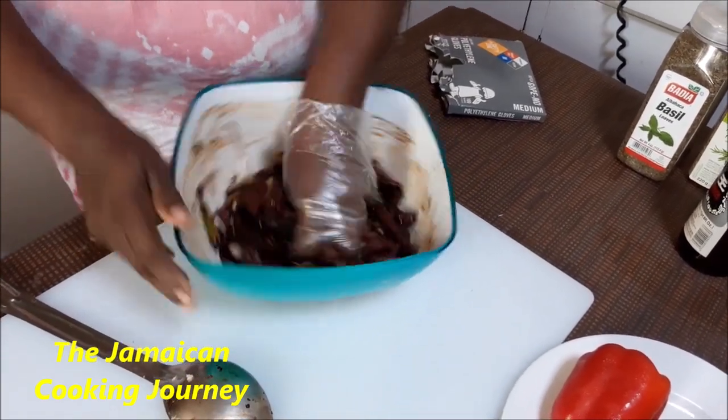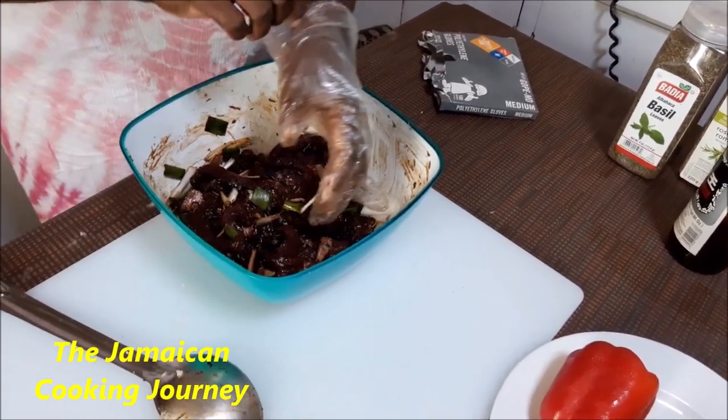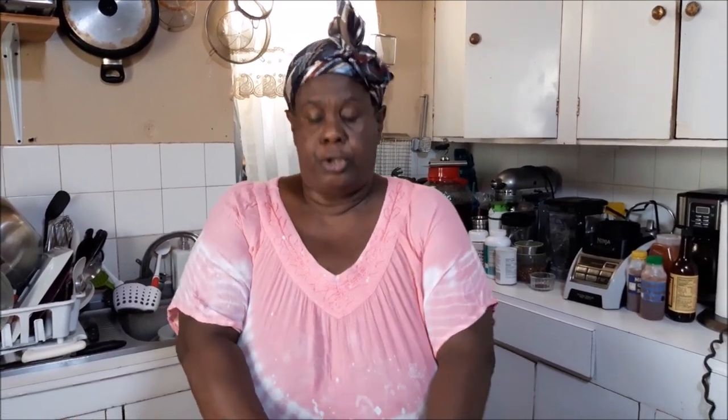I'm going to rub this in some more, get it covered with something that will keep the flavor in, and I'm gonna leave it for about 45 minutes to one hour. In the interest of time on this video, this can be done overnight — that will be fine. It can be done a week ahead of time and put in a nice airtight container. You can freeze it and when you're ready for cooking, take it out overnight to thaw in the refrigerator, then bring it to room temperature.